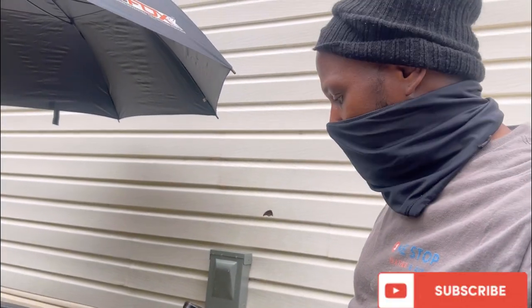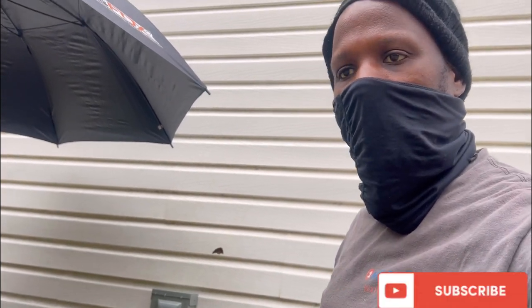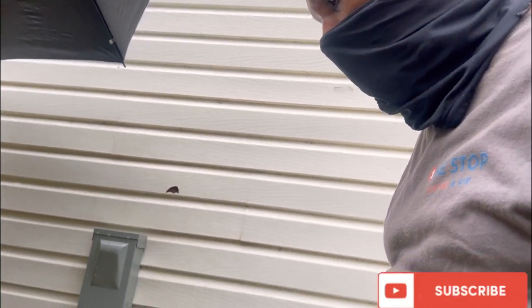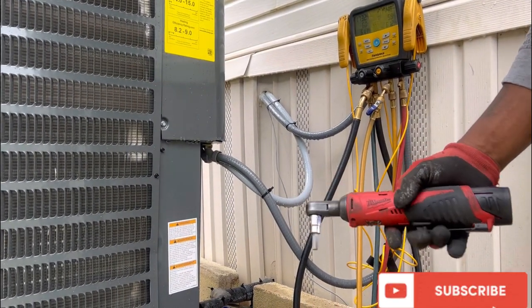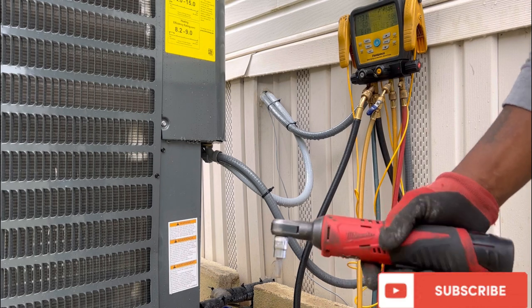By the way, when you do this, make sure you get some good tools. I use mostly Dewalt and Milwaukee, but there are other brands out there — this is just what I use. Make sure you get some good tools. You want to invest in something that's going to last a long time.